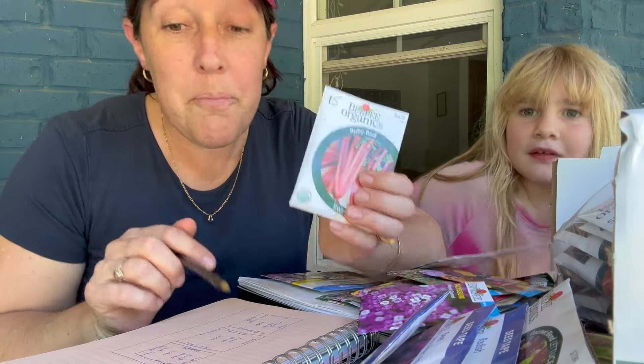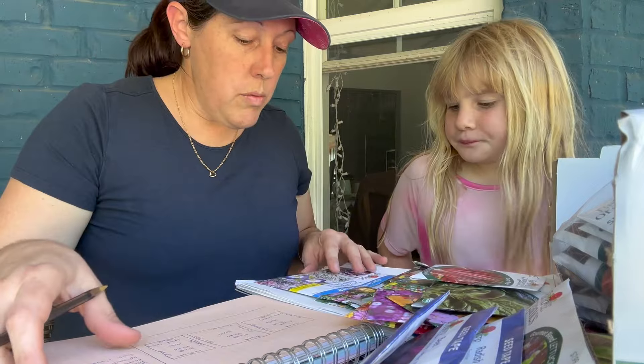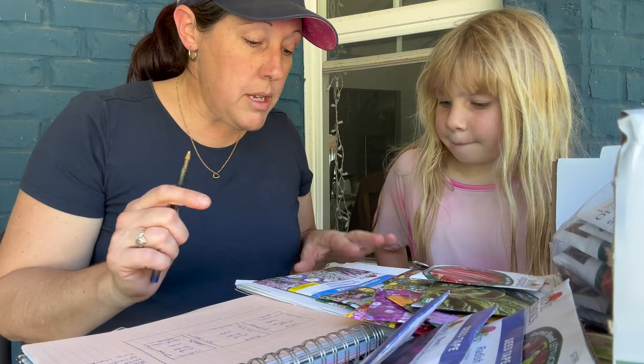Fun fact — I just Googled it: Swiss chard is the same thing as silverbeet, which I grew all the time in Australia. We always had silverbeet growing in our gardens, and apparently it's the exact same thing as Swiss chard. I keep hearing 'swiss chard' and 'chard' and now I know — it's exactly the same thing.